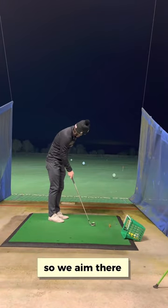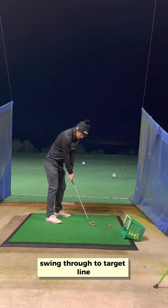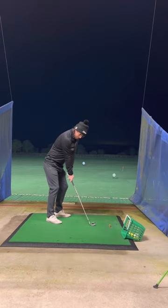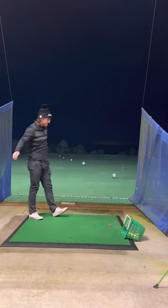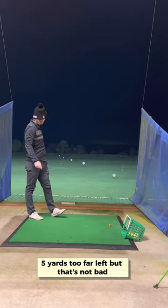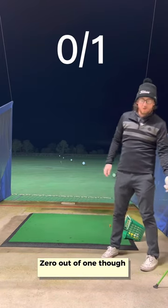We can do it, so we aim there, shut that face down to where you want it to go, swing through to the target line. It was five yards too far left, but that's not bad — zero out of one now.